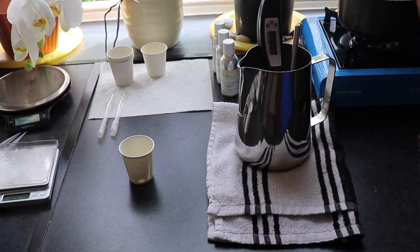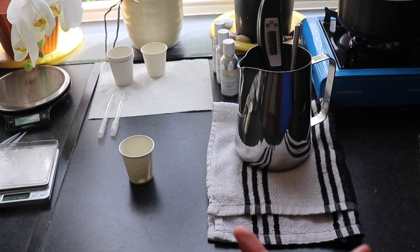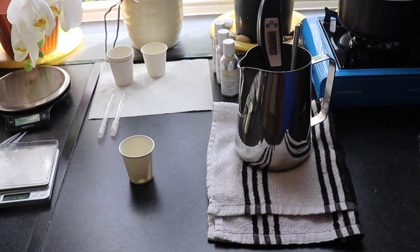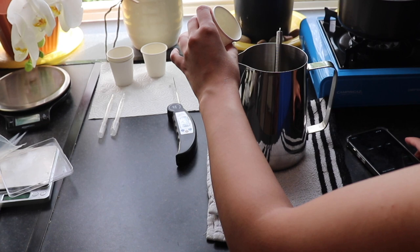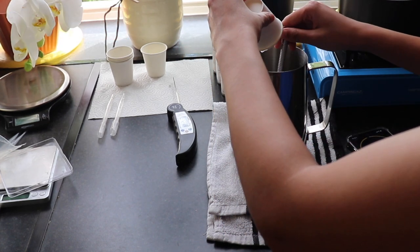All the wicks I have to test both waxes are Eco, TCR, Stabilo, and I think that's about it. I'm at 55 degrees right now, taking my thermometer off, pouring my fragrance oil in, and giving that a mix for two minutes.